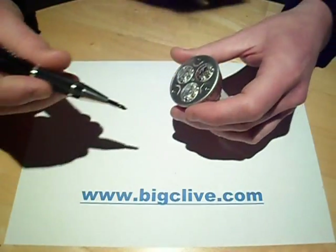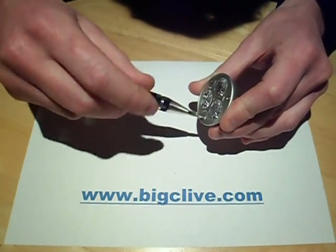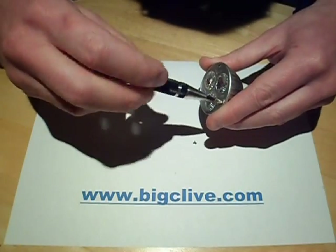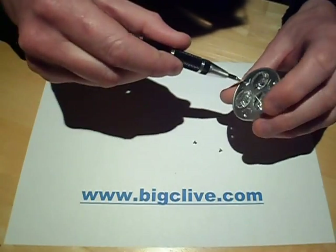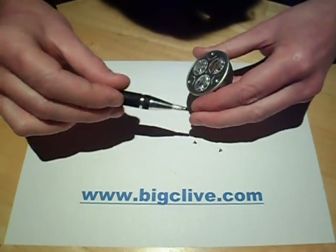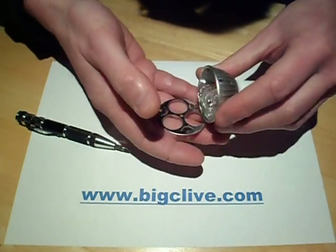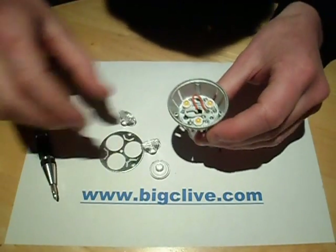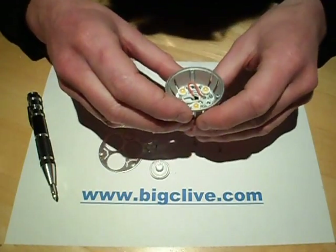So what we're going to do is pop it open — it's the same construction as usual. You can see the disassembly of one of these, a warm white one, in one of my other videos. Three screws come out, the little metal plate comes off the front, and it's holding in three of the little clear plastic reflectors. So there's the LEDs looking very yellow inside.